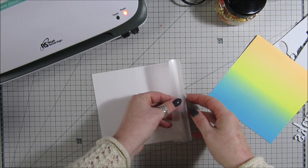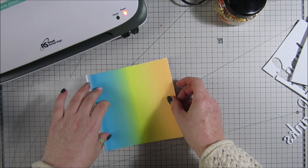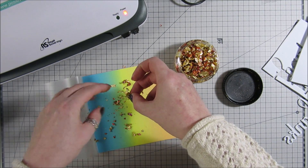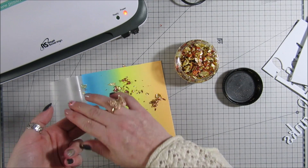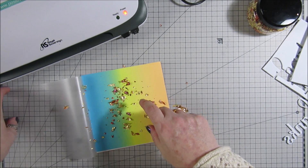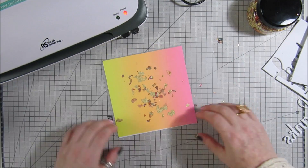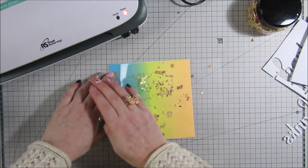I'm going to press that down, then open it back up and pop the other sheet in colour side up, then sprinkle some more flakes in. You don't really need that many, to be honest. I'm going to close that and just press them down to flatten them, then turn it over and flatten these as well. That's it — when we run this through we will just be laminating one side.